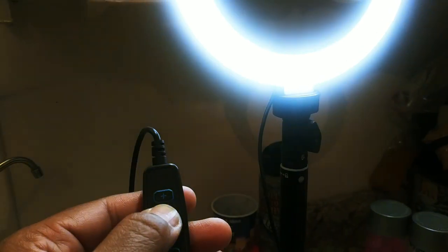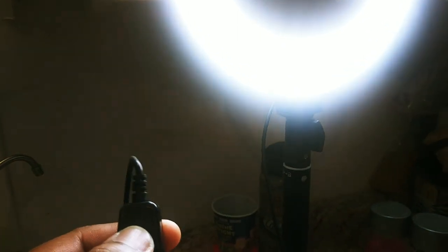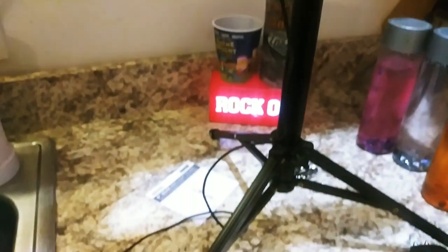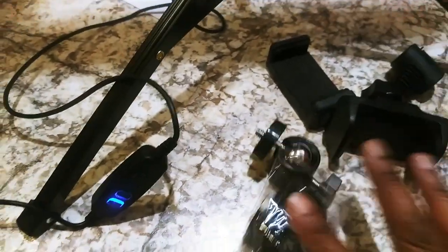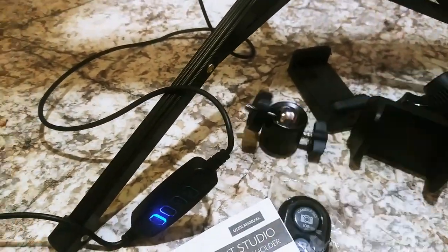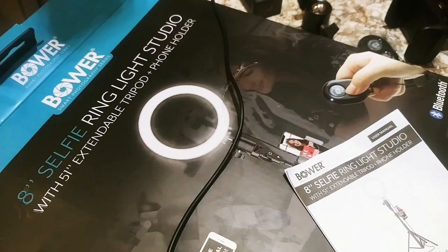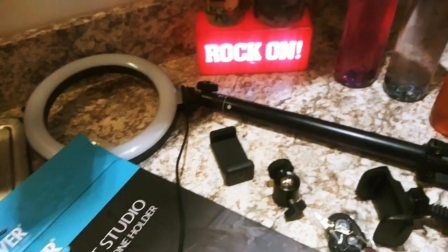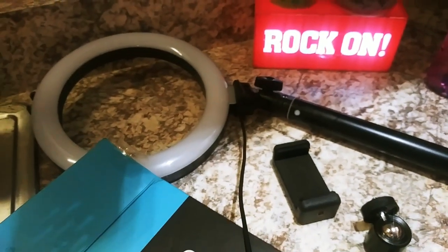Three light effects: bluish, yellowish, and white, and it goes up very, very, very bright. It says nine brightness levels and I can attest — I was basically blind just now. You get the phone bracket, the screw for the phone bracket, the other phone holder, the Bluetooth remote, the paperwork, the tripod, and the ring light. I think I'm gonna have a good time figuring it all out. I'm glad the light effects are built in and not snap-on pieces.